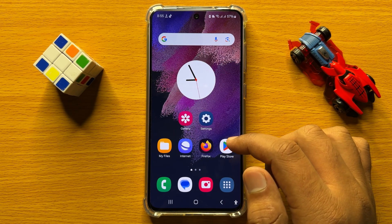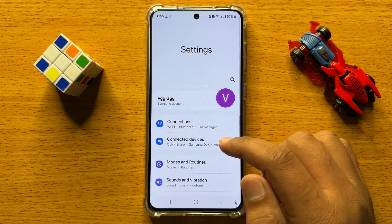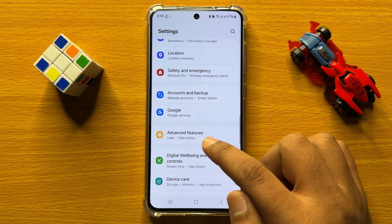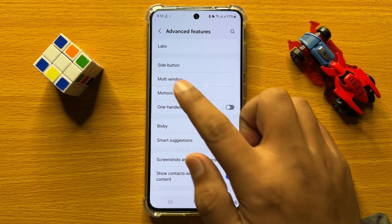So first of all, open Settings. Now in Settings, scroll down and click on Advanced Features. Now here in Advanced Features, click on Side Button.